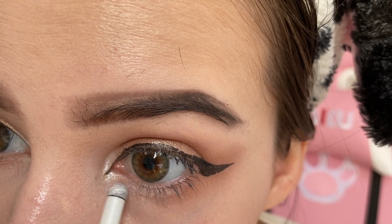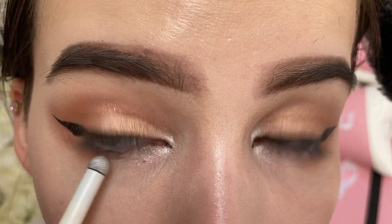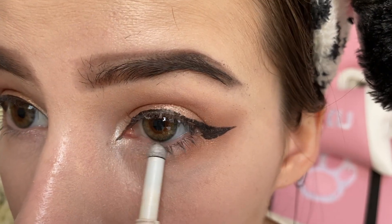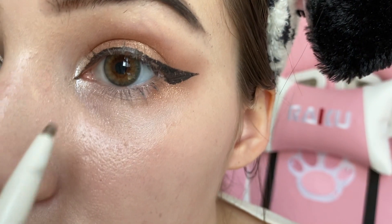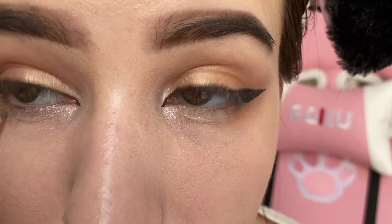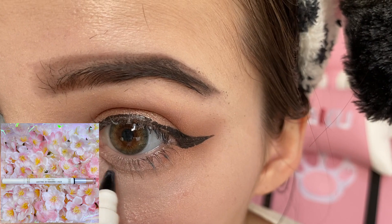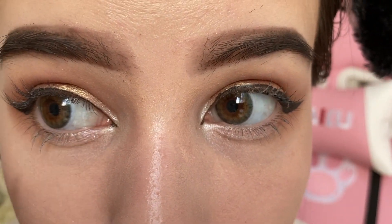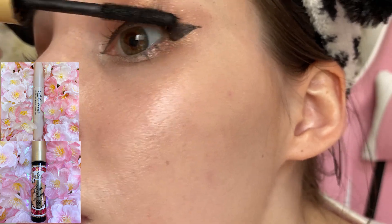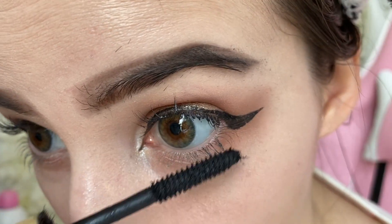Then I'm going to use this tear bag liner to brighten my under eyes, and with the other side of the product I'm going to draw a small line underneath the just-highlighted place. I'm also going to go over the same places again with a thinner liner. Then I'm going to curl my lashes — I'm using fake lashes today so I'm going to go over them with a lot of mascara to make them a little bit darker. I'm also applying some on my under lashes.